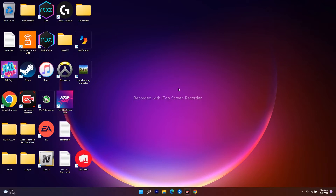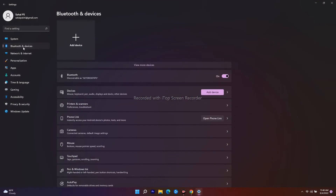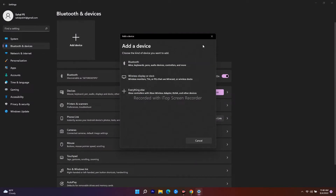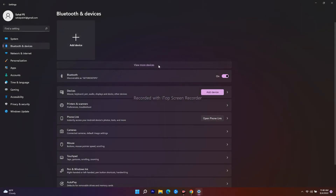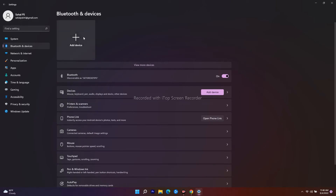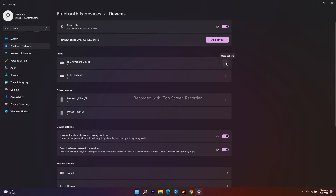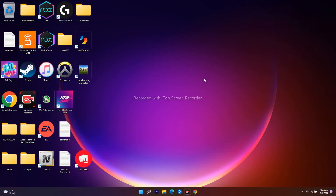If it's still not working, the next step is to remove and re-add your Bluetooth devices. Navigate to Settings, then click on Bluetooth and Devices. There is an Add Device option. You'll get a three-dot menu where you can remove the device. Click on 'View More Devices' and use the three-dot menu to select Remove Device. After removing it, click Add Device to re-add your Bluetooth device.